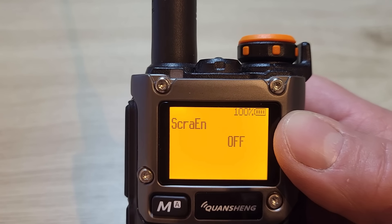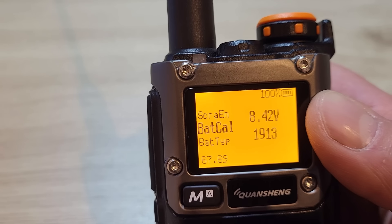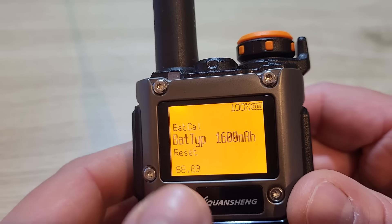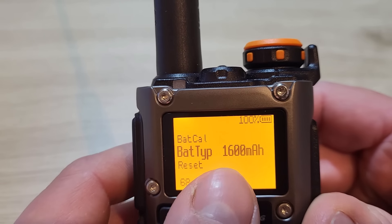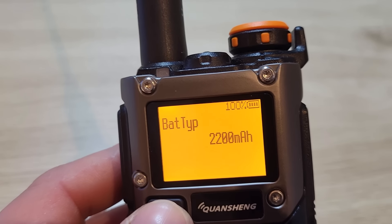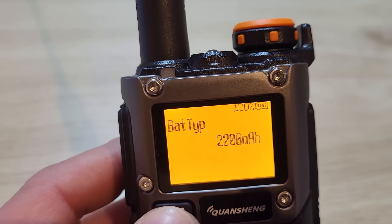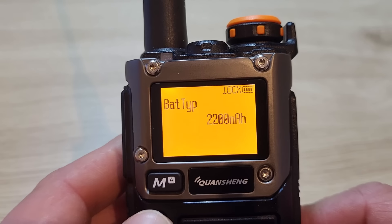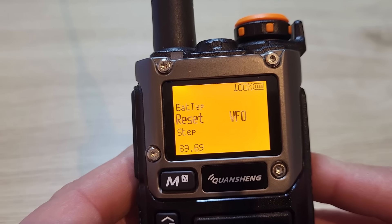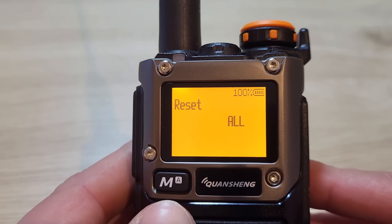Menu 66 enables the scrambler function — I have that switched off. Menu 67 is battery calibration, which measures the voltage on the back of the radio and adjusts the value in the menu accordingly. Menu 68 is for selecting battery type — 1600 mAh or 2200 mAh — so the radio can calculate the remaining battery percentage correctly based on the discharge rate. Menu 69 lets you reset either just the VFO or do a full factory reset of all radio settings.